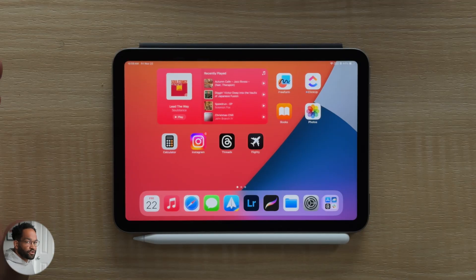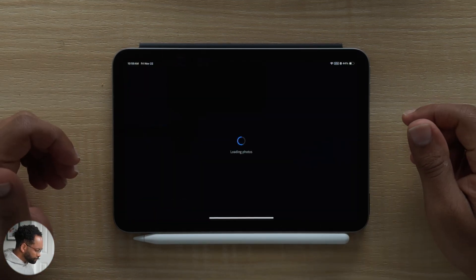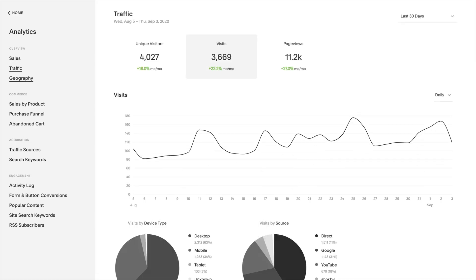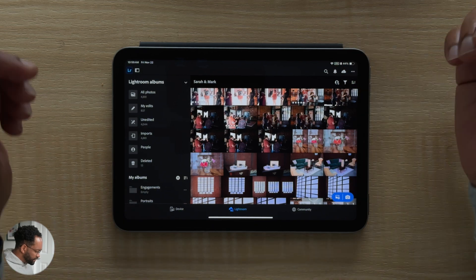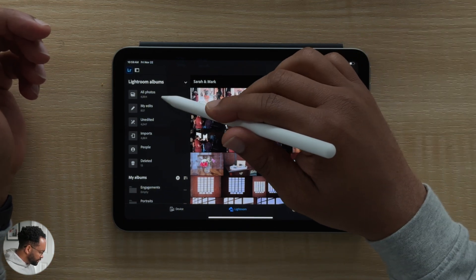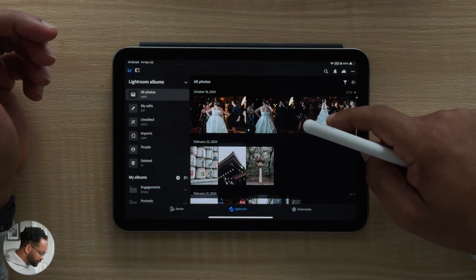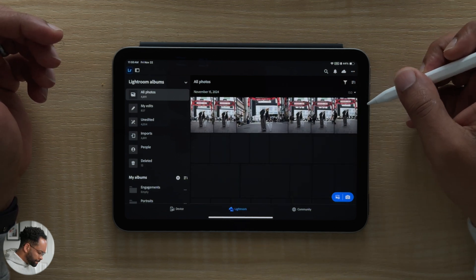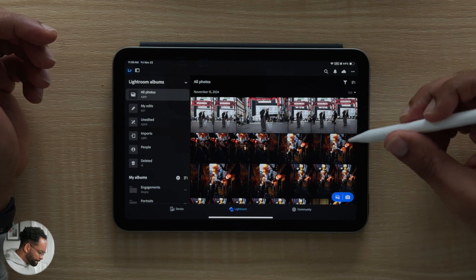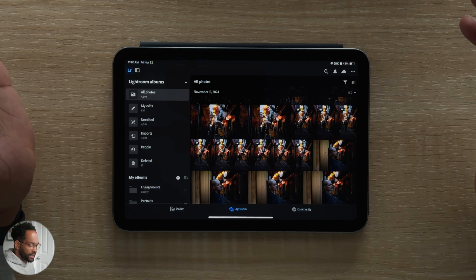Let's take a look at actually culling on the iPad. Most of our photos are synced now, so let's jump into Lightroom on my iPad mini. We'll see the photos start syncing in — I'll go to All Photos. And here they are. I didn't have to wait long at all; all the photos were already there just waiting for me.